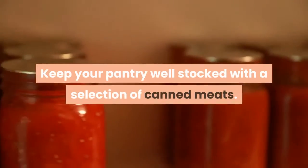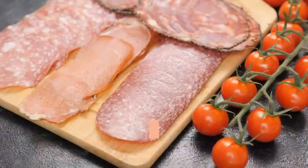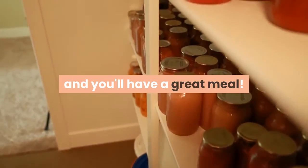Keep your pantry well stocked with a selection of canned meats. You never know when the power might go out for a day or two and you can't get to the store. Canned hams, salmon, or other canned meats can save the day. Just add a few other ingredients from your pantry and you'll have a great meal.